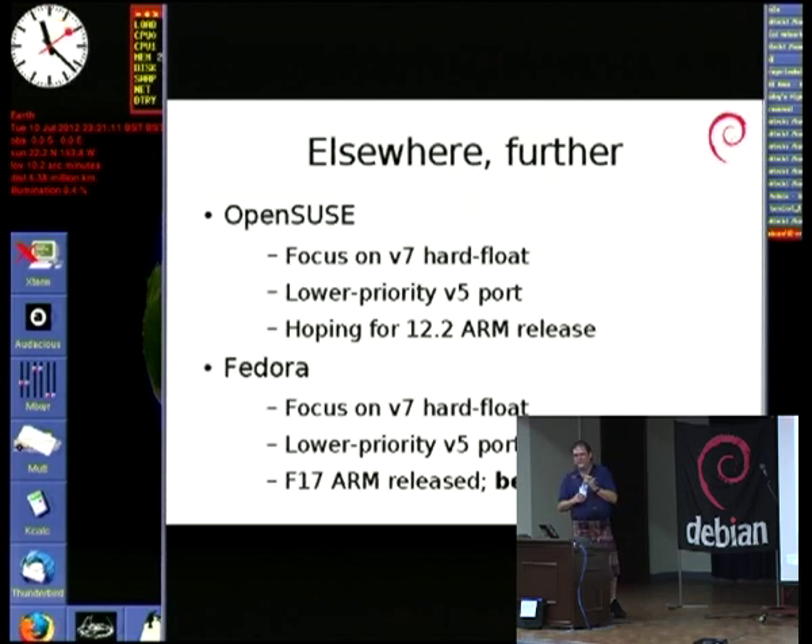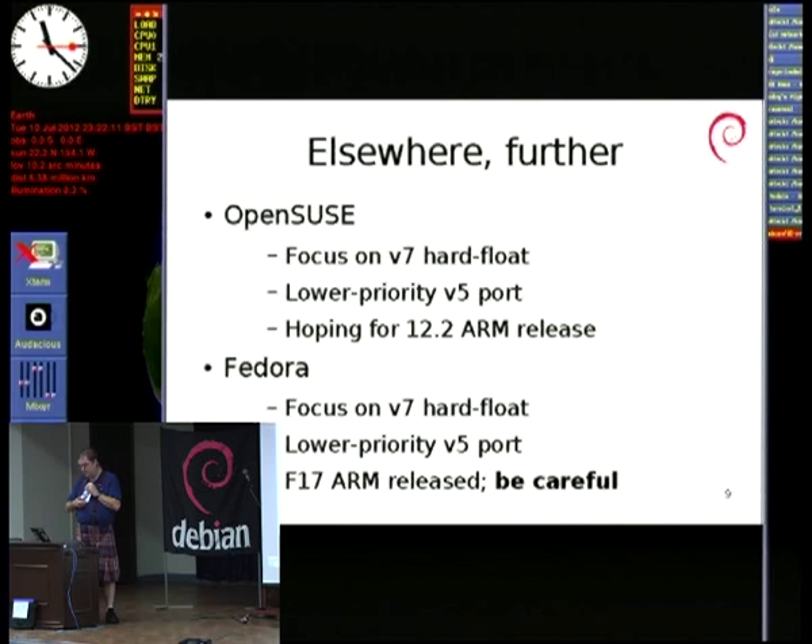OpenSUSE had never really got involved with ARM until quite recently. There'd been some very small amounts of unofficial work, but as we started talking about V7 hard float, it piqued some interest and they've started alongside. They are working very much on V7, as though they're going to have it as a primary architecture soon. They also have a lower priority V5 port for all those old GuruPlugs, DreamPlugs, and similar, but there is not necessarily going to be any major official work for it.